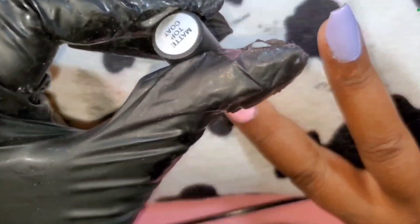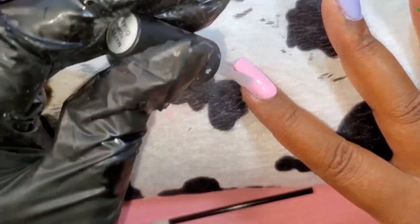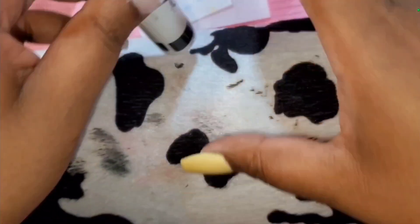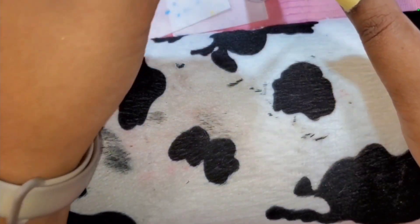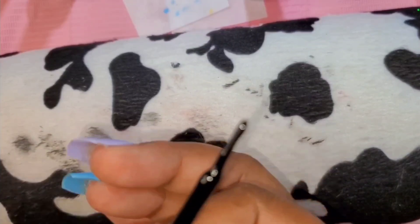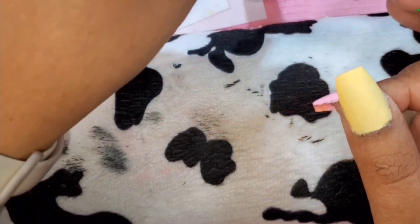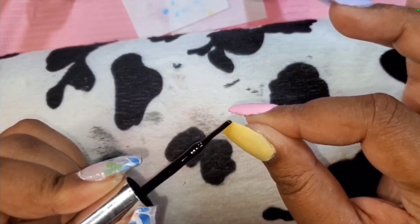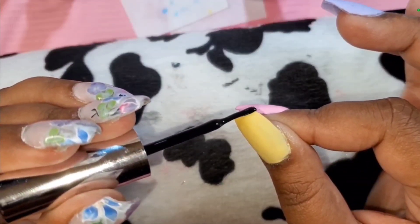I know I have some polish still on the outside of the nail, but you won't really be able to notice it once I finish this set because of the black lines. So once I cured that, I'm going to start with this black liner gel - I don't remember where I got it from, but I really like the brush on it. I had to keep wiping it on the bottle because it was too thick. I'm just going to go around and put a line around the whole edge of the nail - that is really the secret to this pop art trend.